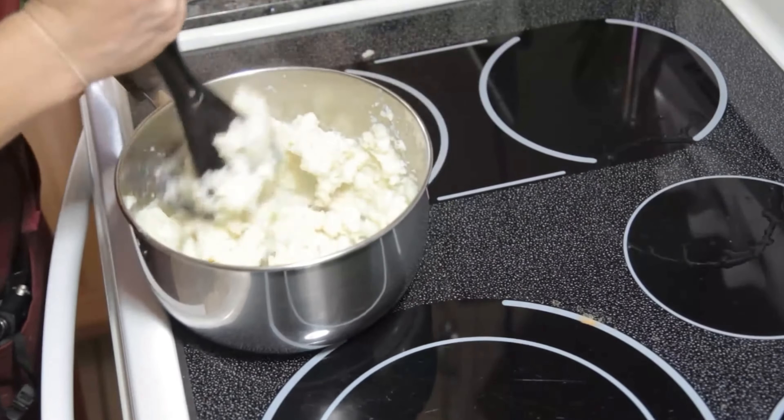But when you steam the potatoes, all the nutrients stay in them. You don't absorb as much water, and it makes for a better-tasting mashed potato.